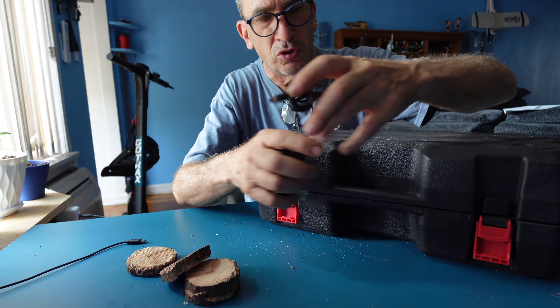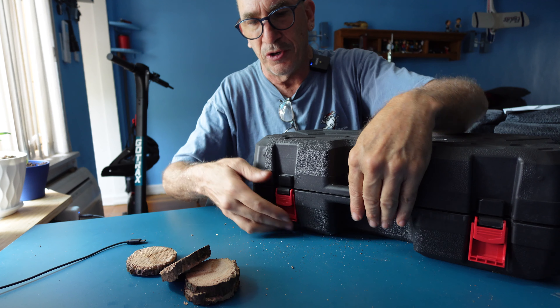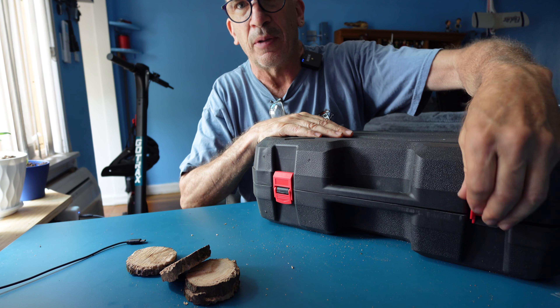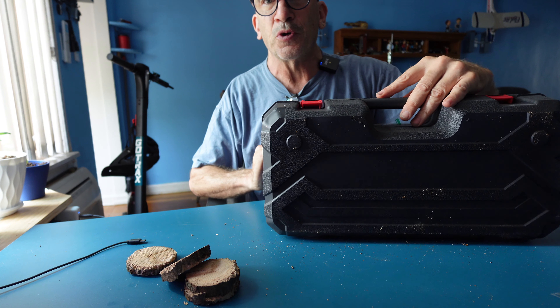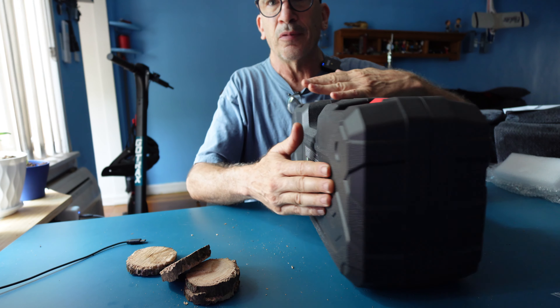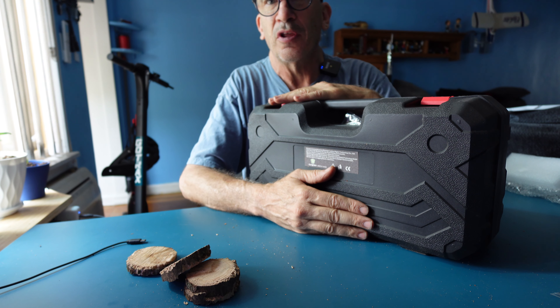If you're looking to simply cut trees and branches, you may want to check further online about this product to see if it's right for you. I hope you enjoy this product. If you're looking for a 6 inch and 8 inch chainsaw, thank you for viewing.